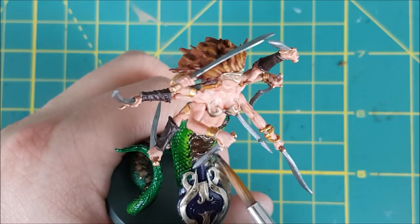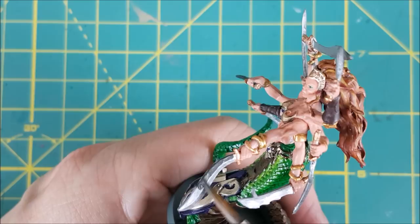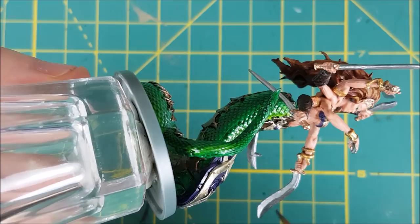The final step before I do the base is to mix about 50-50 black and plate mail metal, and then paint the back of each of the blades that Liliark is carrying. If a double-edged weapon is being used, just pick one side of the blade and paint that with a dark metal color.